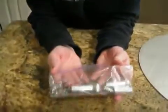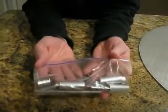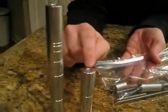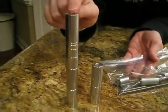I am going to show you how to assemble your center post kit. With each tier that you order, you'll receive a center post kit, which will assemble from a 3-inch up to a 6-inch.